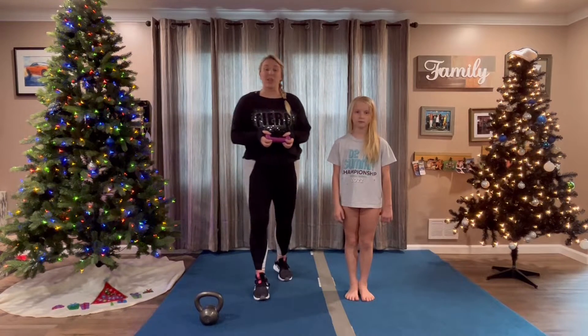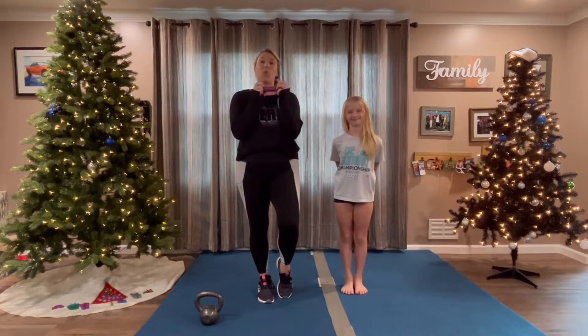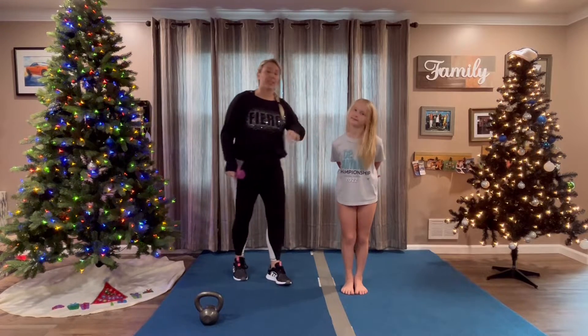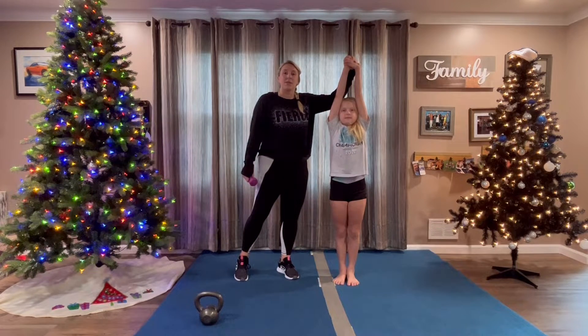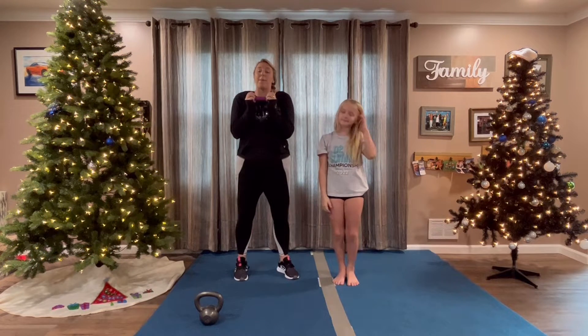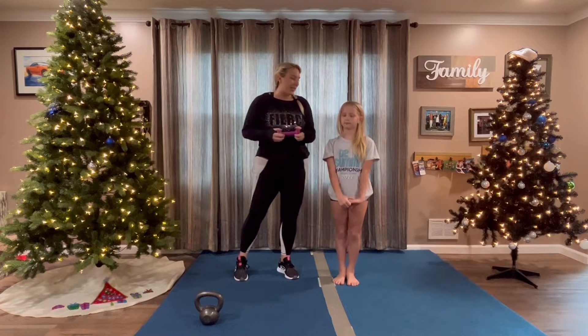Okay, this is drill number two. These are down, down, up libs, holding a weight and pulling up the whole time. Our flyers at our gym like to pull up and do a cone. So we're pulling up the whole time to maintain stability. This is kind of the same idea — pulling up and shifting your weight upward rather than feeling like a dead weight on top of your bases.